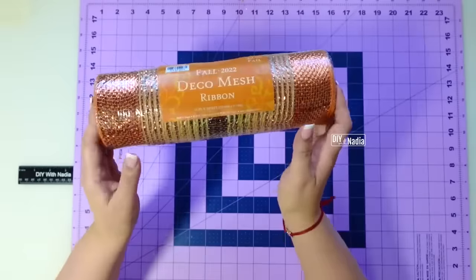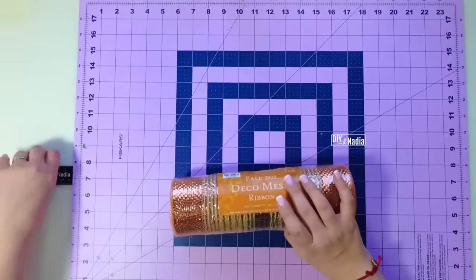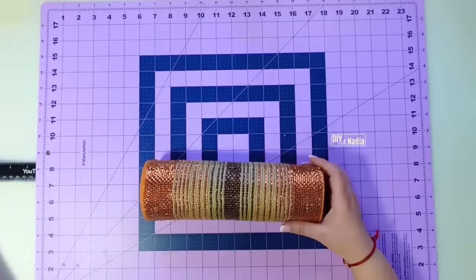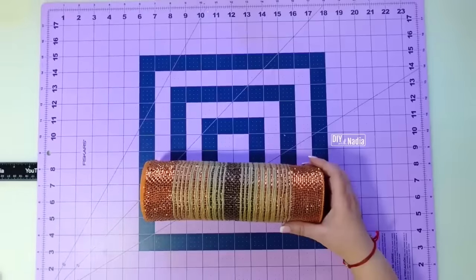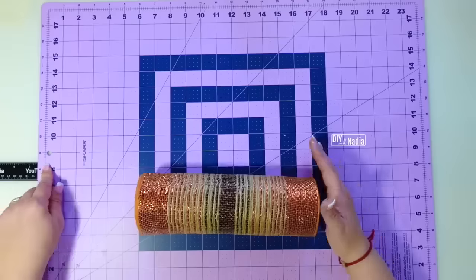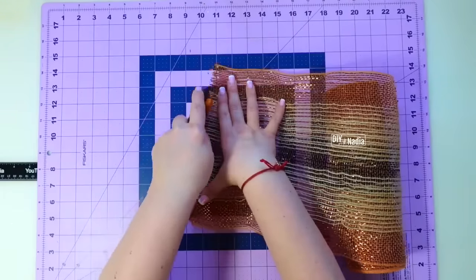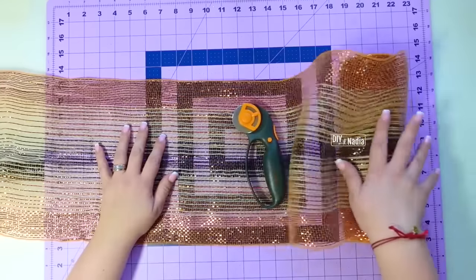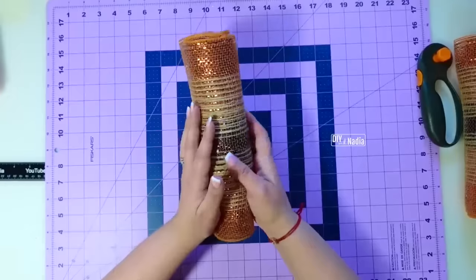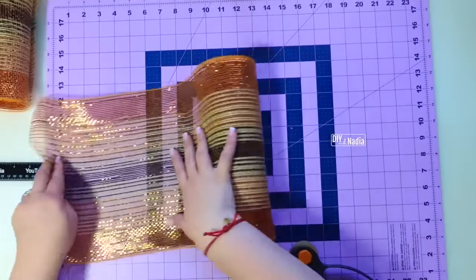Now let's get started with our deco mesh. I moved my mat over a little so I can add a ruler at the end, because we're going to need 30-inch strips. I'm going to take the ruler out until I see five and a half inches — so one, two, three, four, five, and this is six: half on the mat, half on the ruler, plus the 24 inches I have here, hence 30 inches. I'm cutting my deco mesh into 30-inch strips and we're going to need 12 of these.